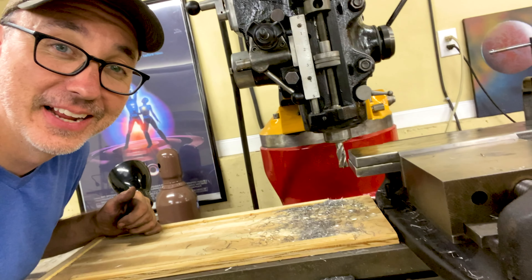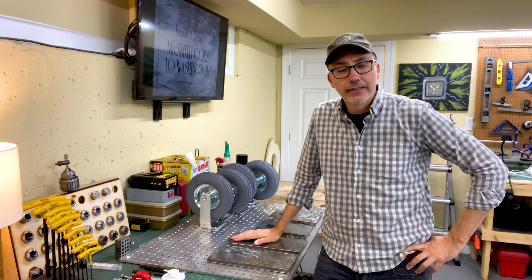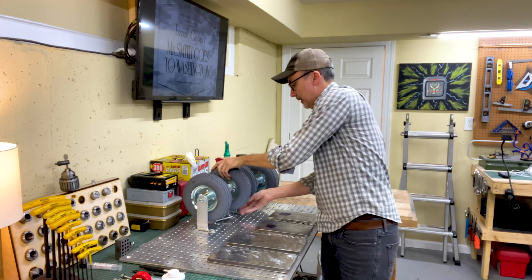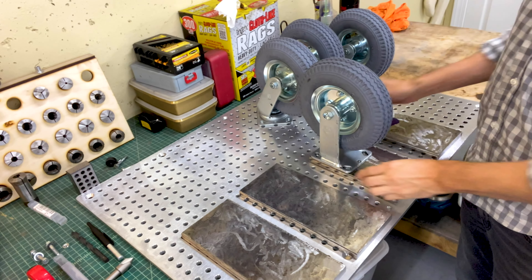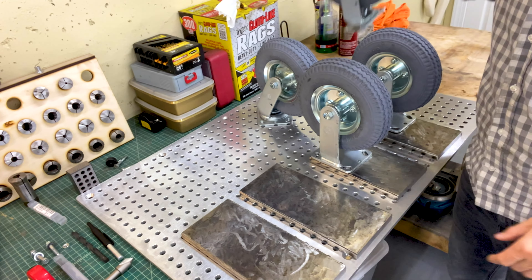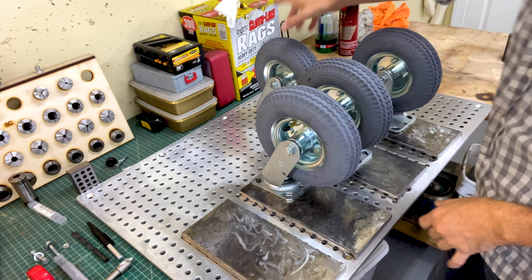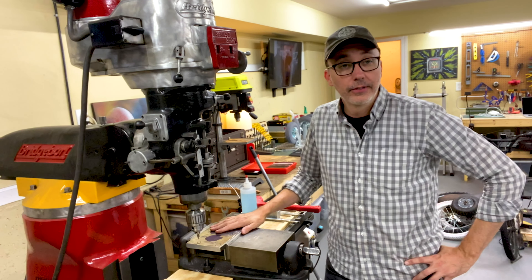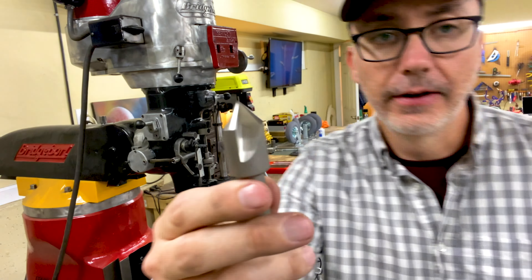The next step is to drill some holes to allow for the wheels to mount. I have rotating wheels and I have fixed wheels. For the shorter pieces, I've got these fixed wheels. For the longer pieces, I've got these rotating wheels — I had to make them longer so that they could clear the support. I've got 25 holes to drill and I'm going to use my Bridgeport. The final step is to do a countersink for a bolt like that.